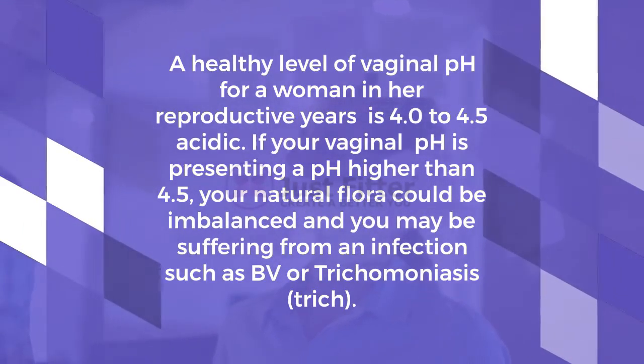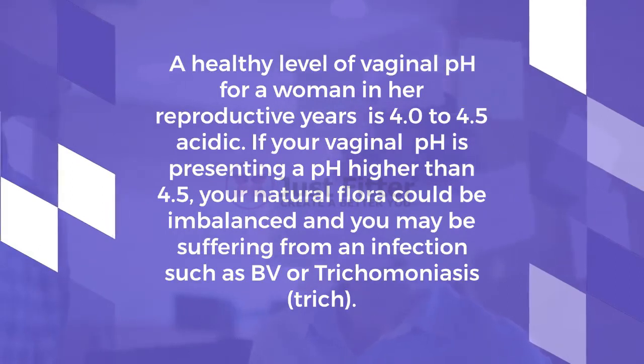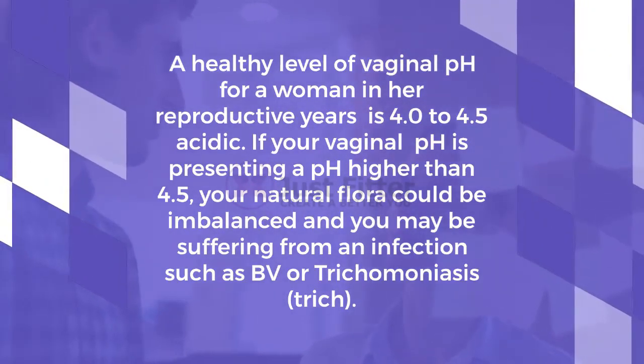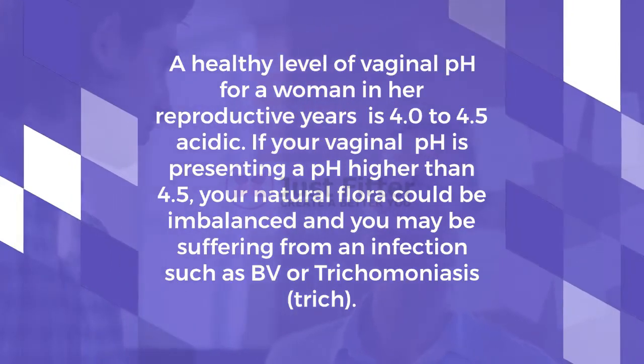If your vaginal pH is higher than 4.5, your natural flora could be imbalanced, and you may be suffering from an infection such as BV or trichomoniasis.